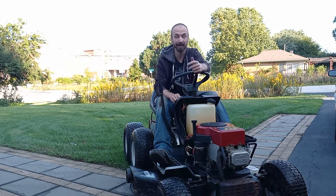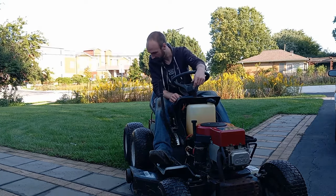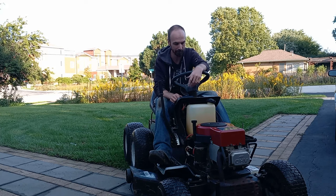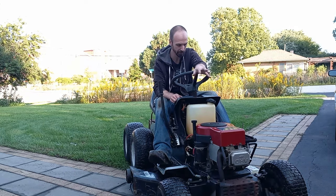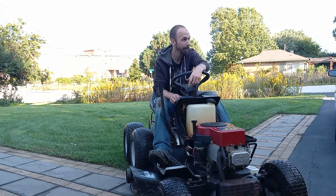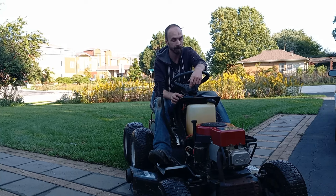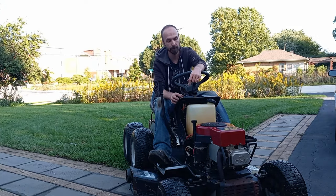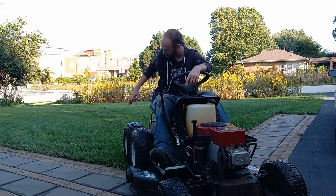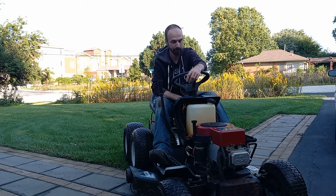Wow, this thing actually works much better than expected. A couple of hiccups along the way but it works well. It's still shifting in between — it's just sometimes kind of tricky — but these things kind of were that way even new. Make sure you like and subscribe, and the next episode on this we're going to start working on the body, getting the hood on, and fabricating a different metal rear end for the body. Until next time, take care.